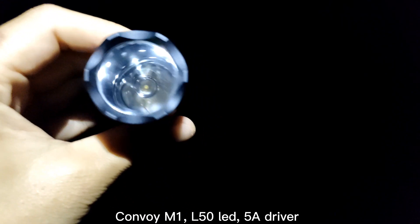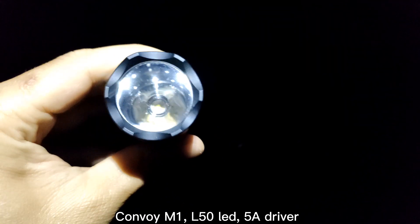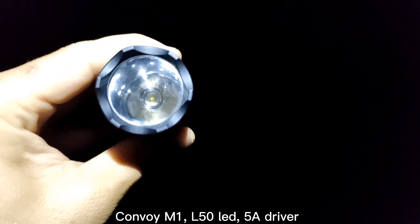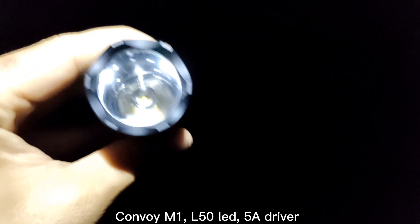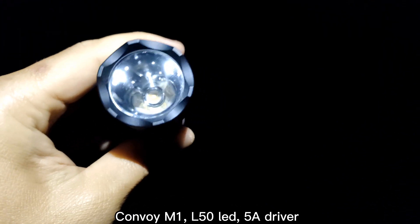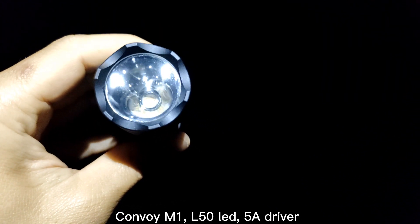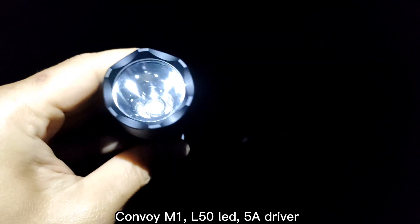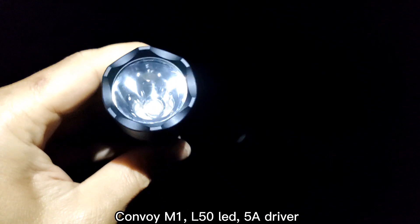I don't have much information about this LED because in the shop it doesn't say anything much. However, I have seen this LED in flashlights like Spiraz and Nikkor, I think. So I really want to try this new one.